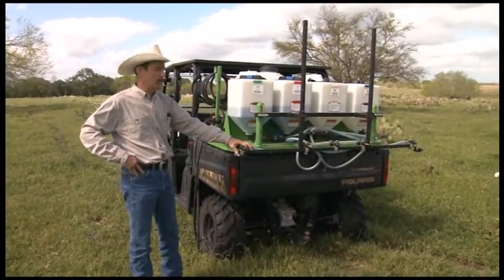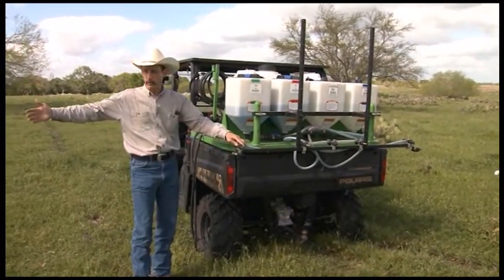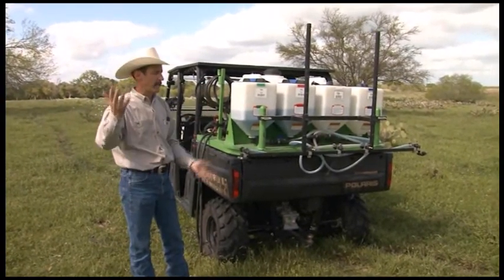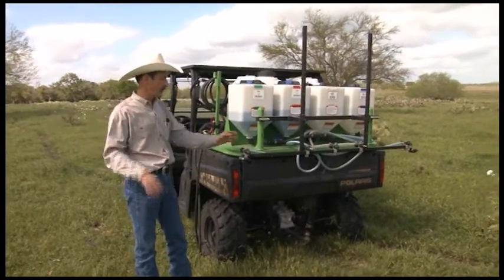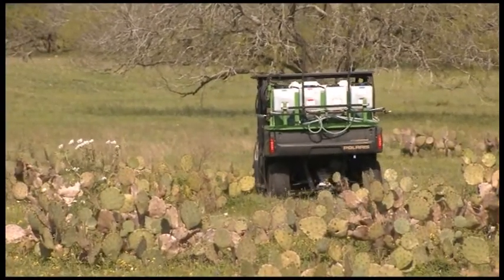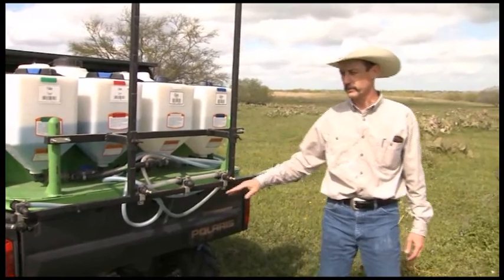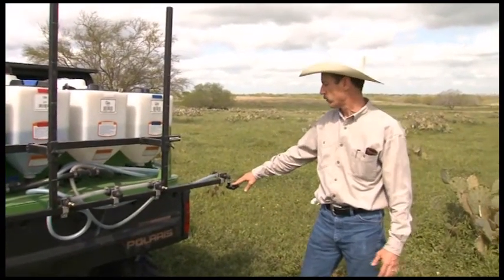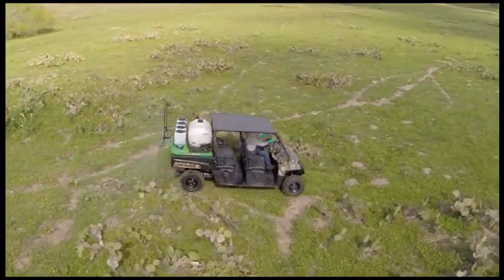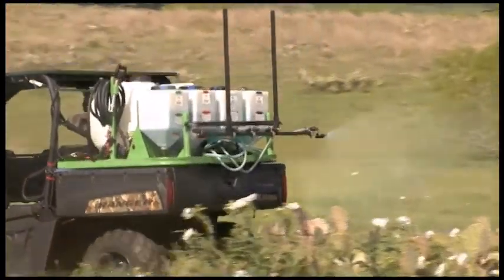What you see here is a boomless nozzle. You can also get boom-type nozzles where you fold the booms out, but the problem with those out on pasture and rangeland is when you're going in and out of rough areas, those things will jump around on you and get caught in the brush. So what I actually have is boomless nozzles on either side and flat fan nozzles in the center. With this setup, I'm not any wider than my vehicle, which means if I can get my vehicle through the brush, I'm not going to be dragging the boom on anything — yet I can spray about a 30-foot swath with this application technique.